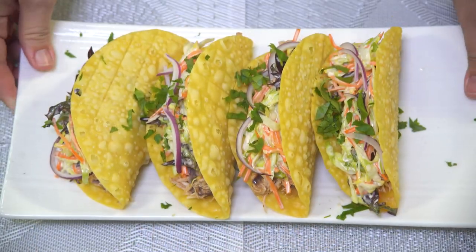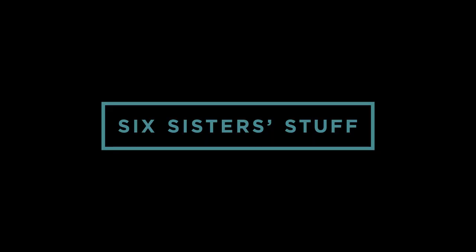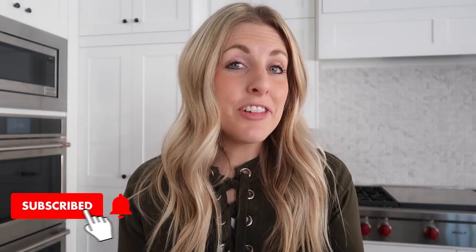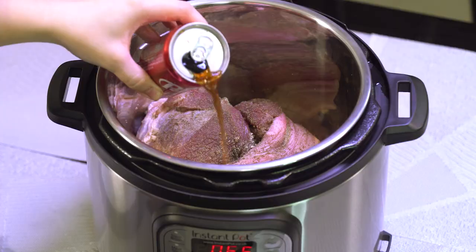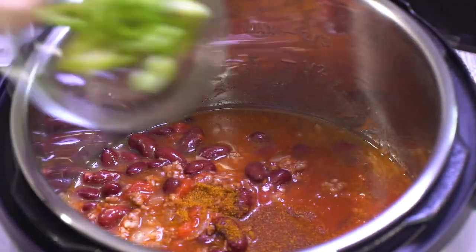Hey everyone, welcome back to Six Sister Stuff. Today I'm sharing with you nine instant pot recipes that are my most favorites. If you're new to the channel, welcome. My name is Kristen and every Sunday my sisters and I love sharing simple easy recipes so you guys can get dinner onto the table. Today I'm sharing instant pot recipes because if you've been around a little while you know how much I love the instant pot.